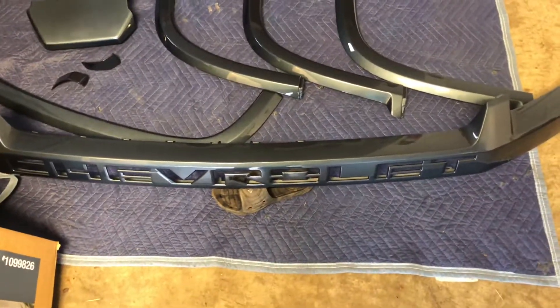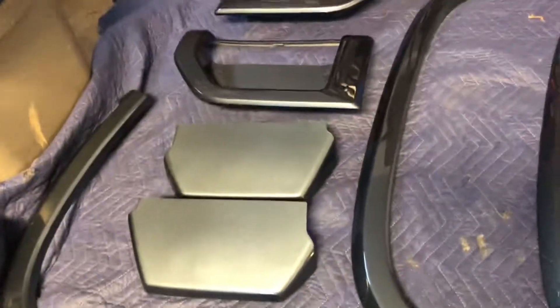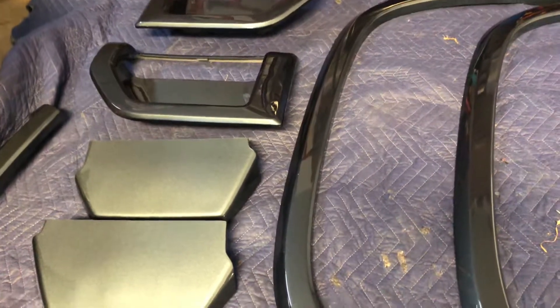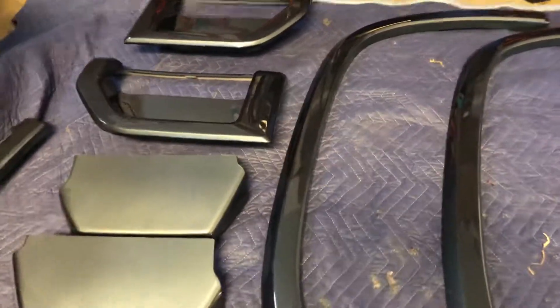All right, what's up guys — all the painted pieces are back. Did the front Chevrolet, all the fender moldings, did all those front and back just like I told you in the last video. Here's the little cap pieces for the ends for the front tires — I customized those myself. Everything's smooth and painted color match. Here's all your steps.